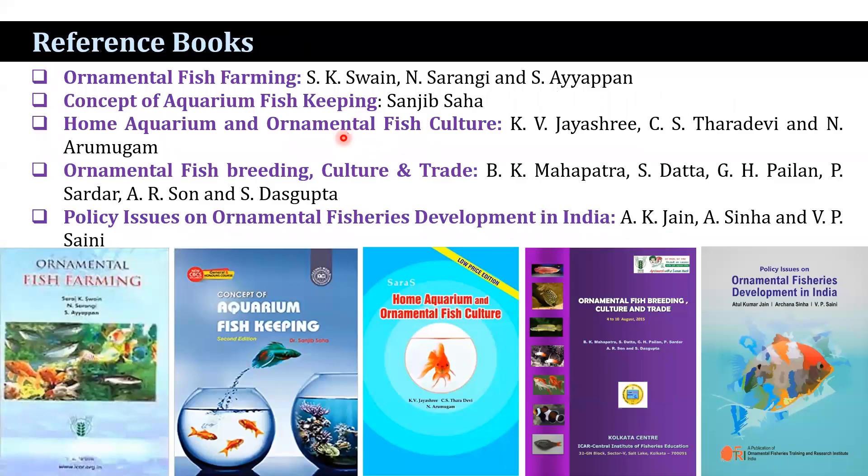These are the reference books: Ornamental Fish Farming by Shwan et al.; Concept of Aquarium Fish Keeping by Saha; Home Aquarium and Ornamental Fish Culture by Jayashri et al.; Ornamental Fish Feeding, Culture and Trade by Mahapatra et al.; and Policy Issues on Ornamental Fisheries Development in India by Jen et al. Some of the figures in this presentation were captured from Google Images.